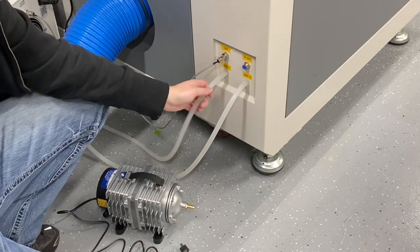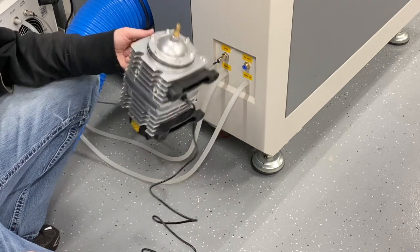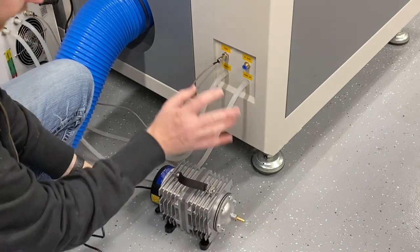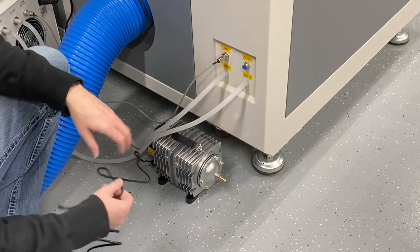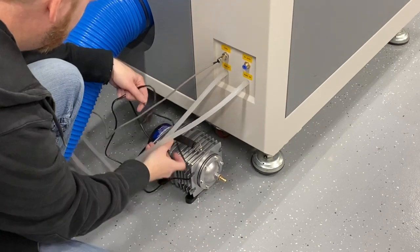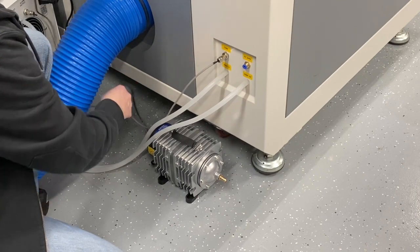Here we are with a close-up view. We have our air pump, and we already have our water-in and water-out chiller lines. I'm just going to set the pump right here — I've got the wires all strung around and I'll figure out something nicer for this. I've been researching an air compressor of some sort, but for now let's make sure the line is close enough.